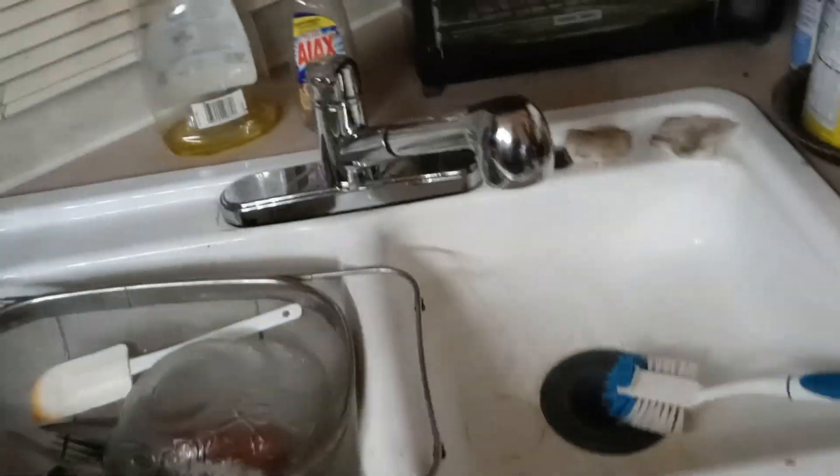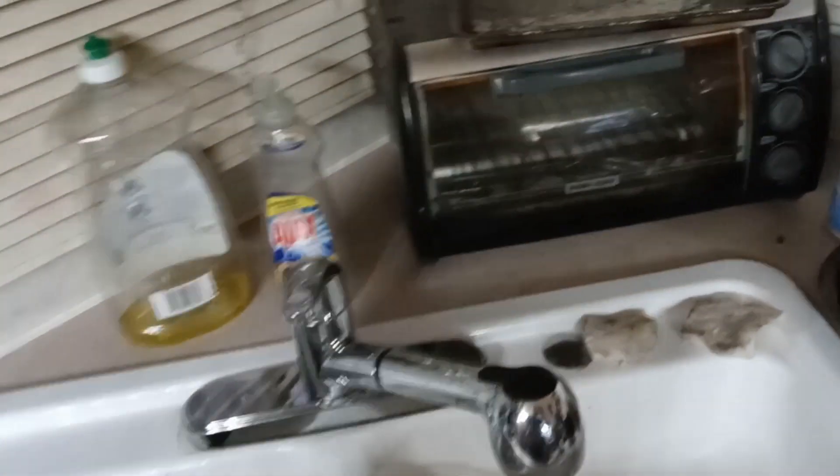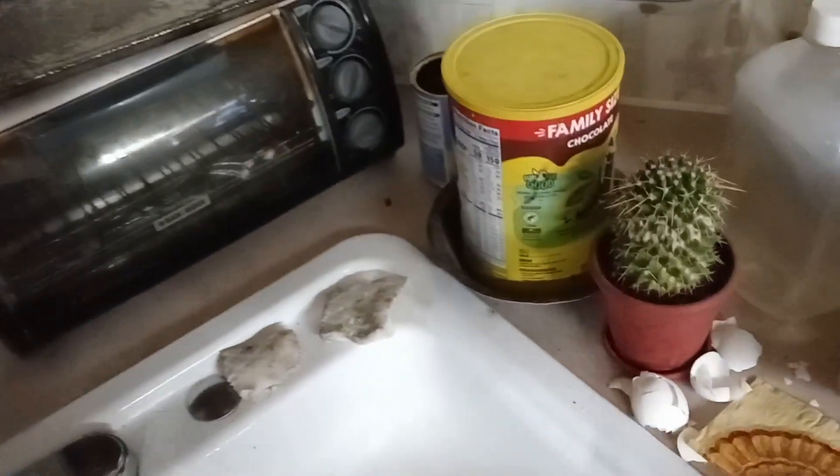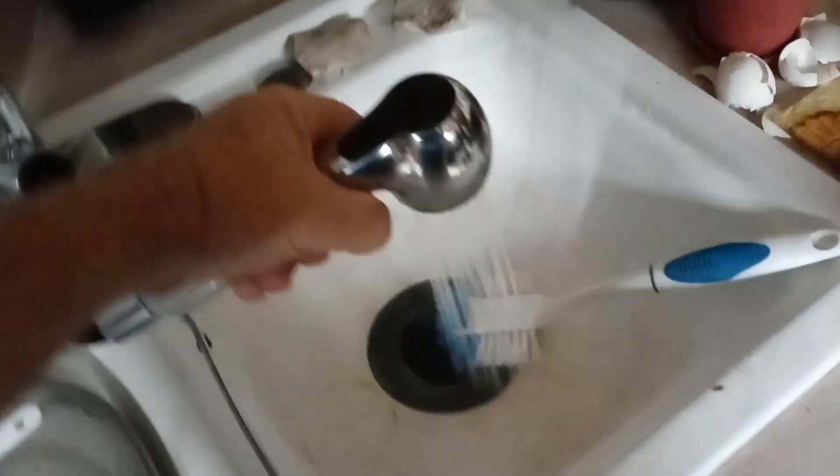It pulls out — that's as far as it goes because of the clamp I had to put on the hose. There's not much room underneath my sink. I'd have to do some cutting underneath there to make it so that the line could hang even further down. But this is fine for me — I can sit there and do all the stuff I need to do. It works.